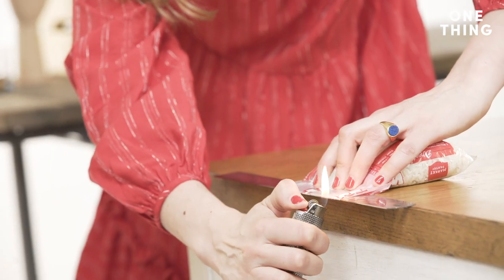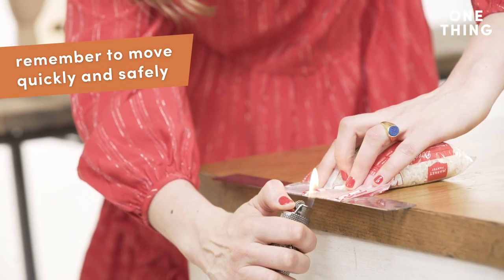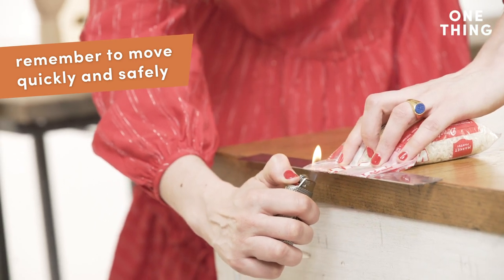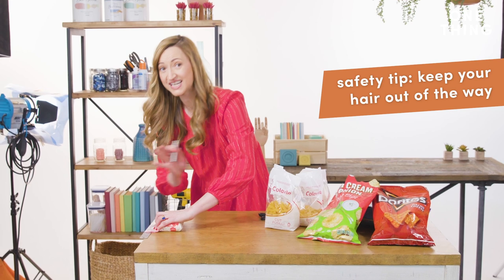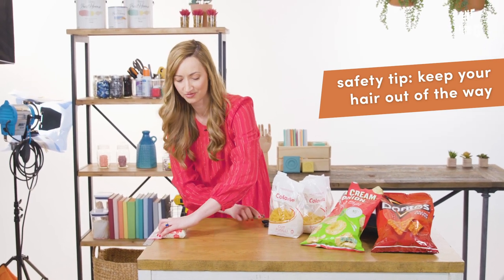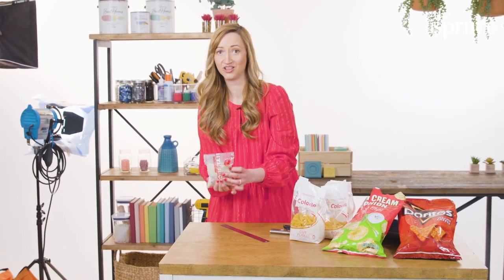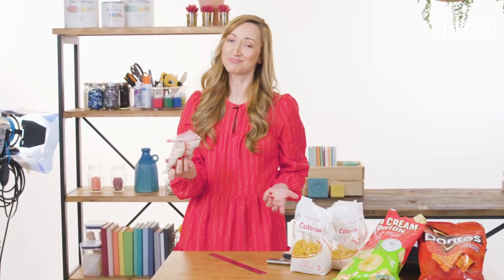Remember what we said about moving quickly? It doesn't take long for the flame to melt the plastic to a point where you have a really tight seal that's not going to let any air in. Remember, the objective is maintaining freshness, so you want to keep air out. Look at this — it's pretty cool.